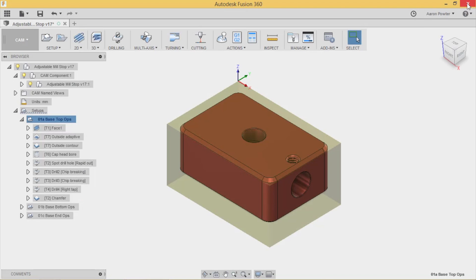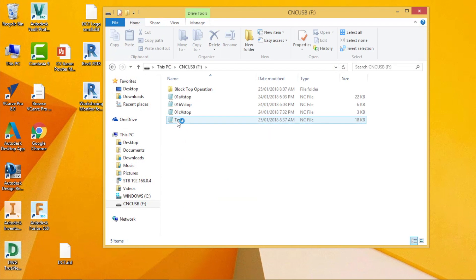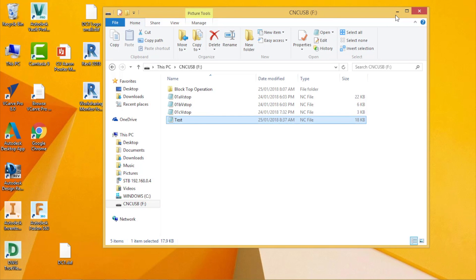You can see it's called G54 on each line for each toolpath - that's the work offset I wanted. Now it's on the USB stick. I can prove that by navigating to the USB drive - here it is, the test file. We can open it in Notepad to verify the code.